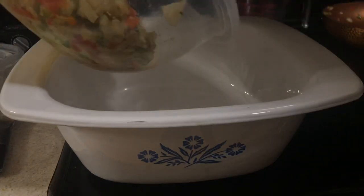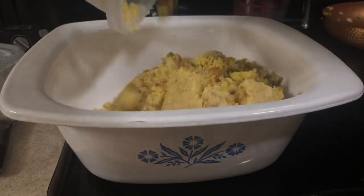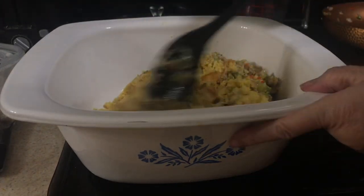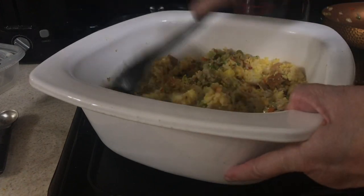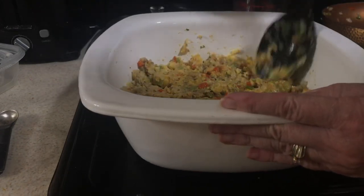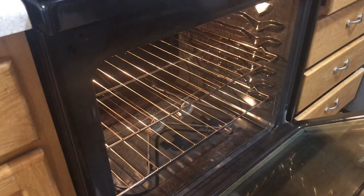Pour it on top of the stuffing mix, and then transfer it from your bowl into your baking dish. Smooth it out, give it a quick stir to make sure everything's mixed up, smooth it out again, and then stick it in a 325 degree oven for 40 to 45 minutes.